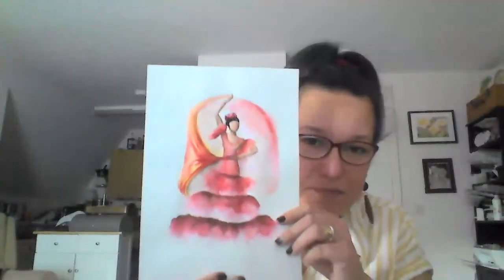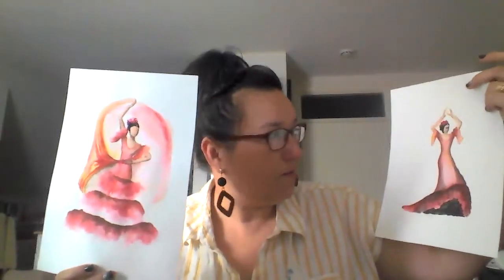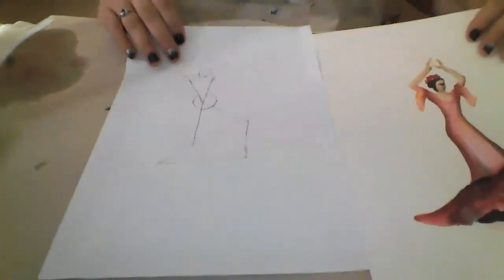Hello everyone, I'm Speranza Walsh and this is Art from the Heart, St. Augustine Church. We're doing our session remotely due to the lockdown because of the COVID-19 pandemic. We are still painting a flamenco dancer — previously we painted one, and today we will be painting this one on my left. Are we ready? Let's start.